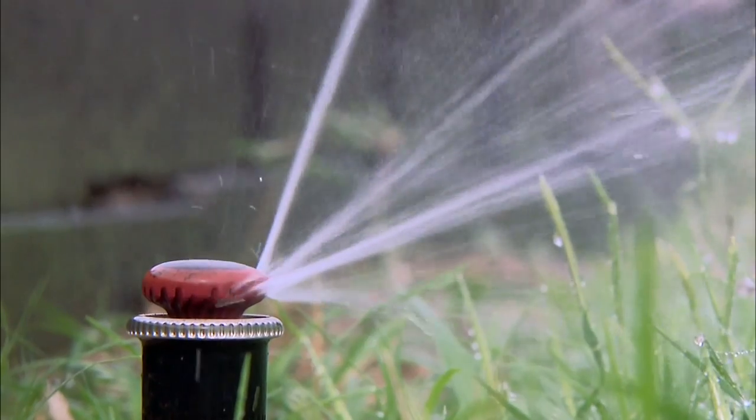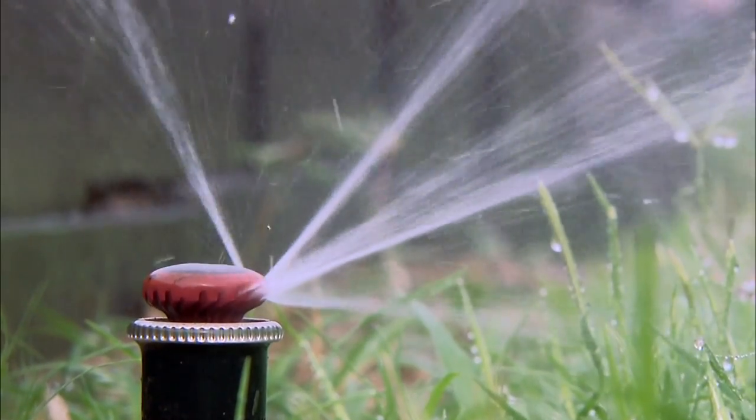Why do most lawns have these high mist sprayers? Because people didn't worry so much in the past about irrigation and wasting water. Now that there are going to be so many more regulations on water, and water is becoming more and more of a precious resource, everybody is worrying about it, and some people are being forced to worry about it. Many communities are putting in regulations that say you must conserve water.